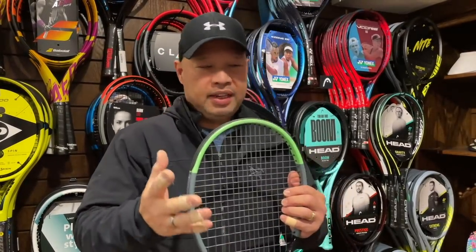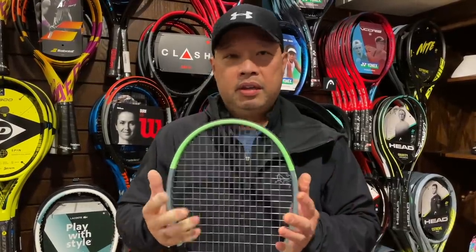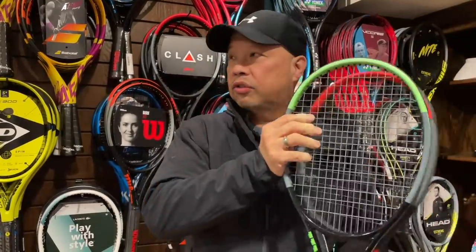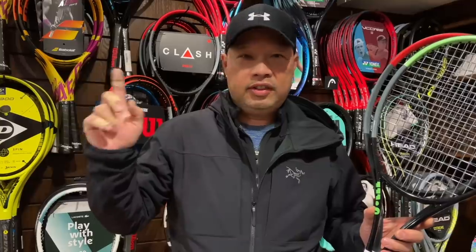The guy — Serge — sent us three rackets strung: one for me on my Clash, one for Coach Gu, and Coach Chris is on his way back from Mexico, so he should meet me here in a couple minutes. The other thing it also promises is tension maintenance — it's supposed to hold tension well. So let's get out on the court.